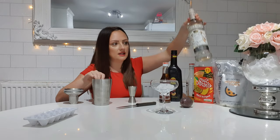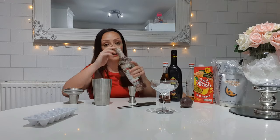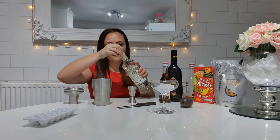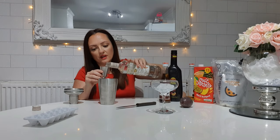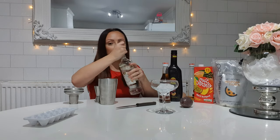Next, get straight on to the actual cocktail mix. What you're going to need is 40 mils of vanilla vodka. I've got myself a cocktail kit — get one of these, it makes it easy to measure out. So 40 mils of vanilla vodka goes into the cocktail mixer.